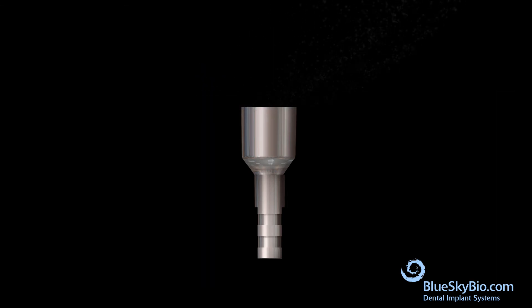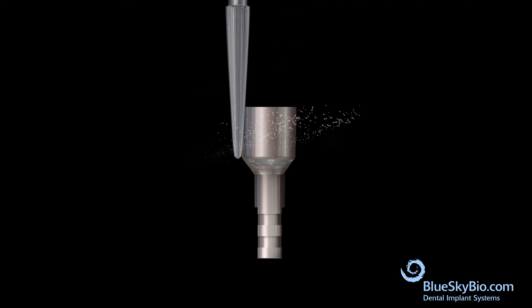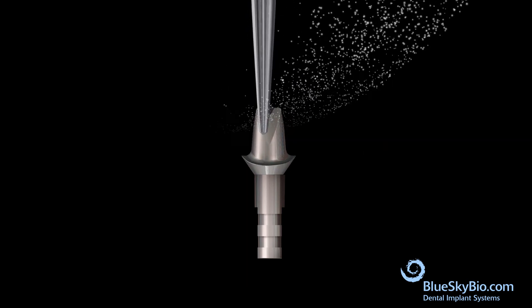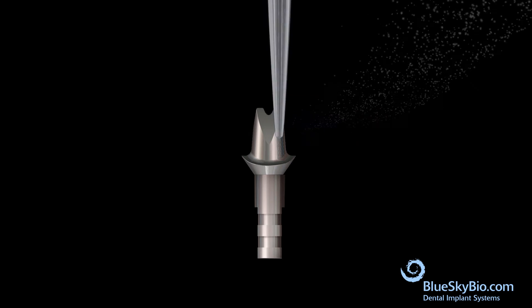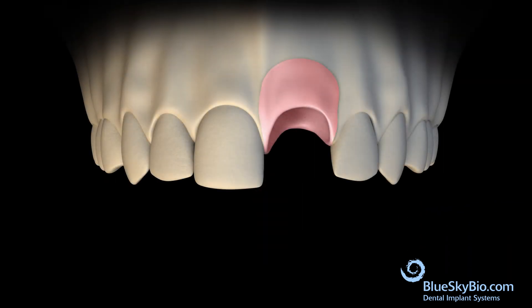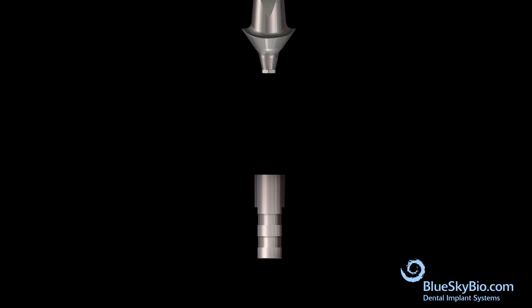Remove the multi-purpose abutment from the stone model. Attach the multi-purpose abutment to the analog and use a carbide bur to shape the multi-purpose abutment. Place the abutment into the stone model to verify the fit.